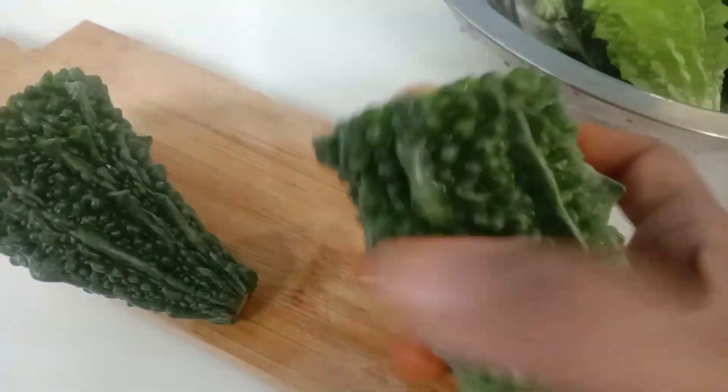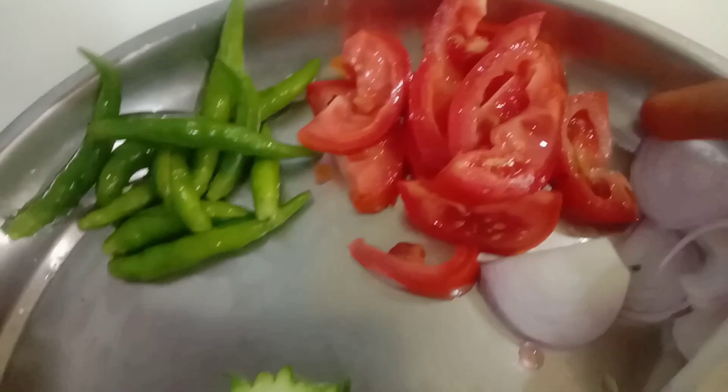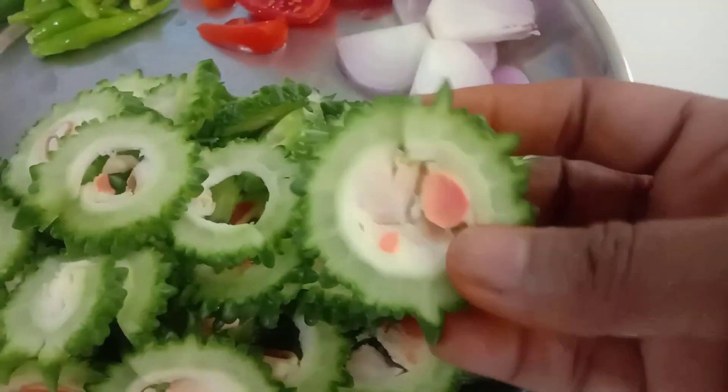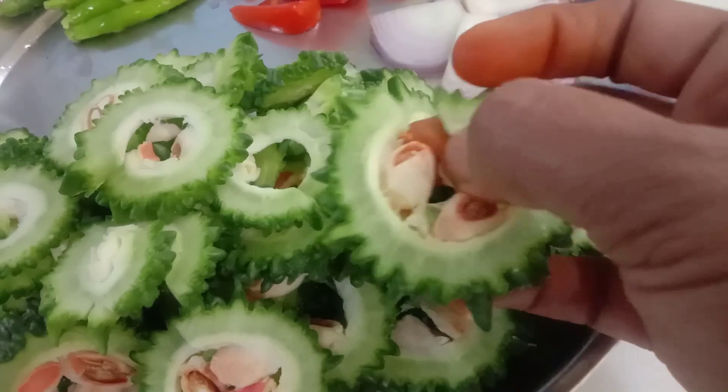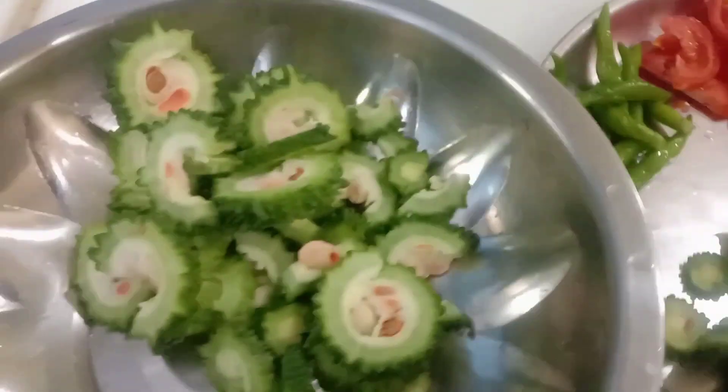I am going to cut it first. We will cut it first, but it will be cut apart. I have to cut some pieces behind the cover. We are just making a separate cut. Make sure to fry it.